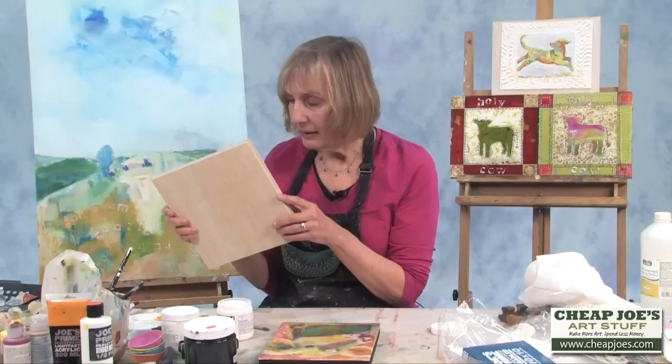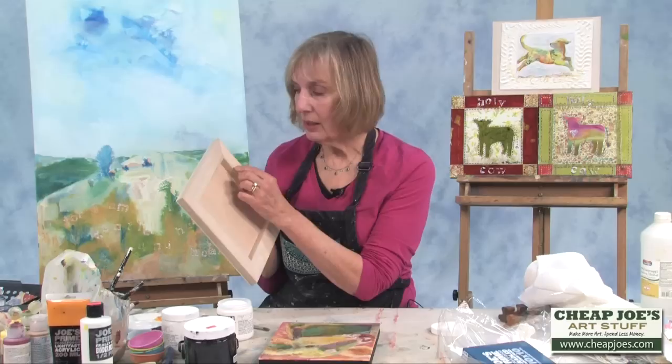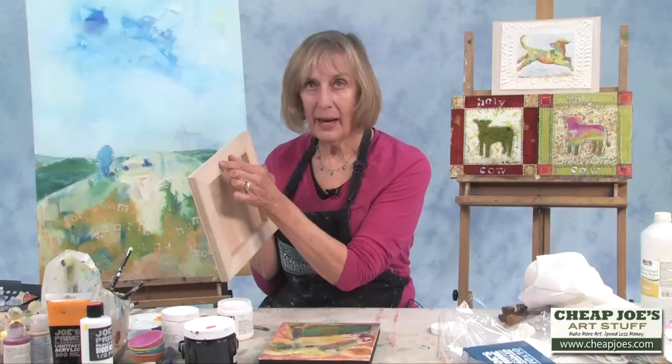It's solid wood and you can just affix either an eye and wire, or if it's a small painting sometimes I just put in a little hanger right here. And you're ready to go. So it's a great product for painting on or collaging on. Thanks for stopping by.